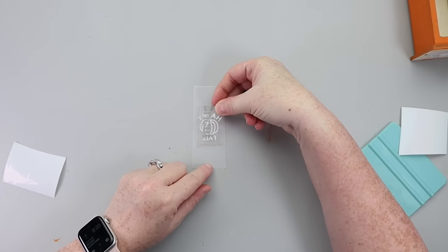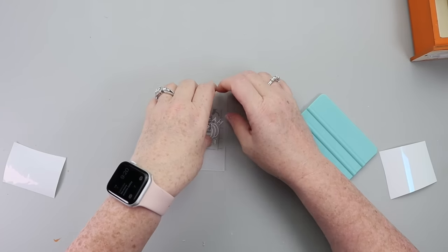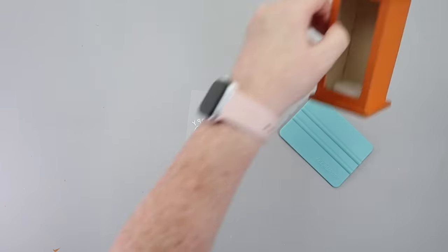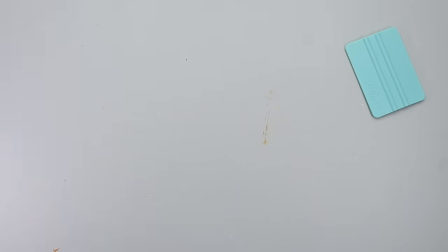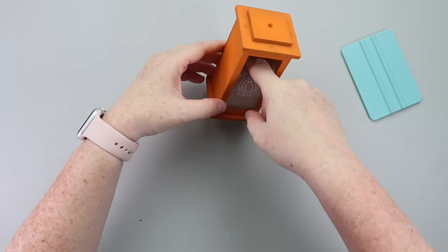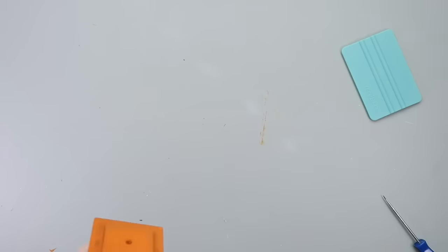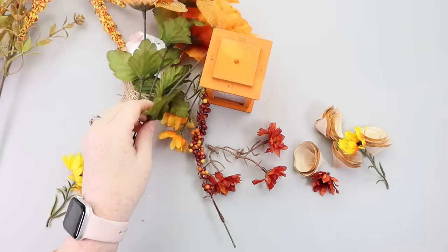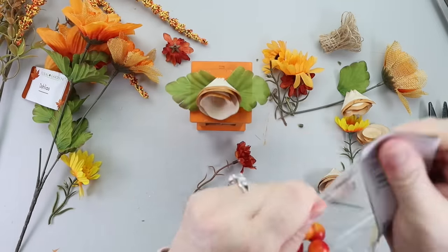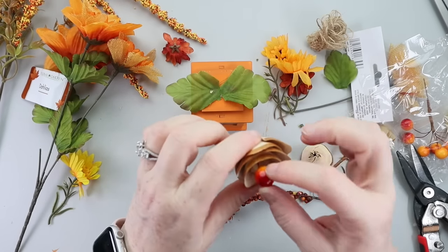I cut a 'Happy Fall' decal on my Cricut — I'll have the design linked in the description box. I opted to mirror mine and put it on the inside of the vellum, but you'll get the same look either way. The trickiest part was putting the vellum in — I worked in sections, used tweezers, put some hot glue at the base, rolled it up, and leaned the lantern forward until it caught the glue. The last step was to grab a variety of Dollar Tree florals and make a little arrangement on top to make it more festive, then this cute lantern was ready to display.